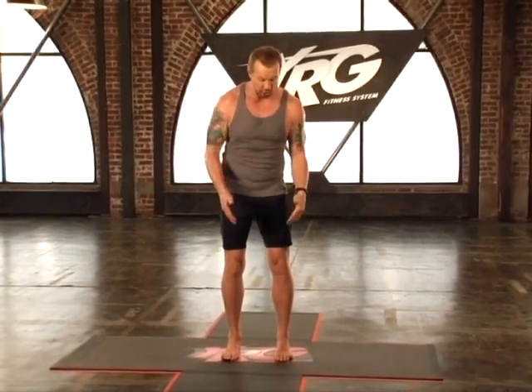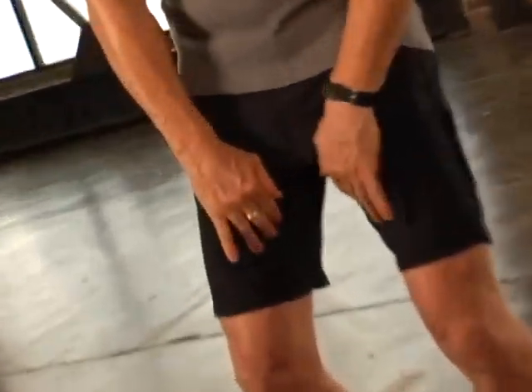What muscles are you going to use? Literally all of them. You're going to use your toes, your feet, your calves, your quads, your glutes, your adductors, your shoulders, your biceps, triceps, forearms — you're even going to use your hands.